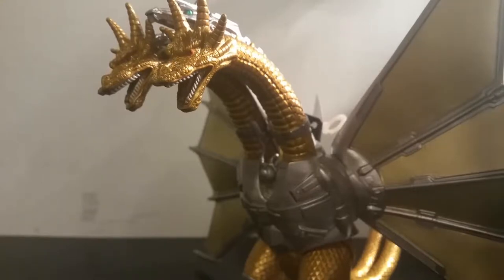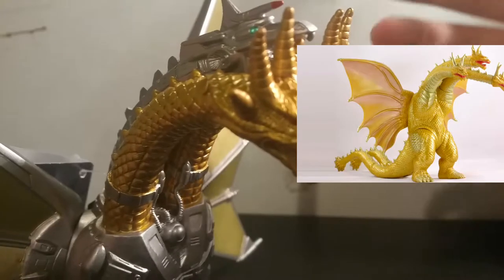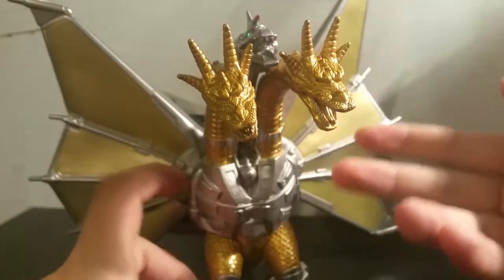This Bandai vinyl figure depicts King Ghidorah in his final form from the 1991 film Godzilla vs. King Ghidorah. Right off the bat, one of the things I noticed with this figure is just how shiny of a gold it is. Compared to a lot of other King Ghidorah action figures, the gold on this one just really stands out — it's very vibrant.